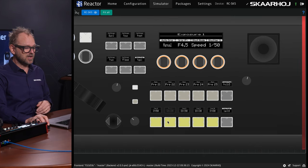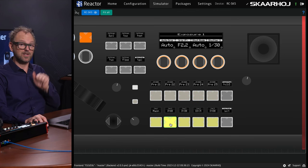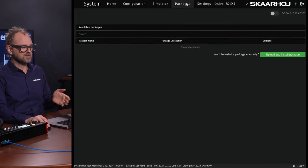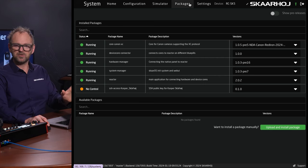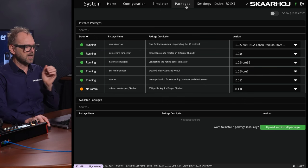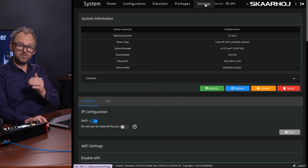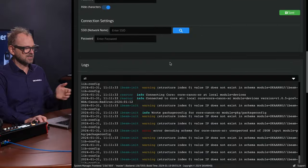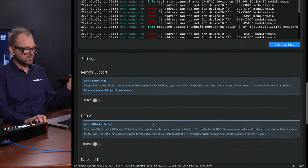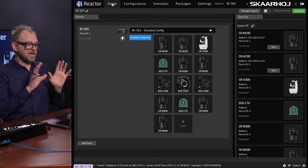Reactor also has a Simulation tab, which lets you navigate the camera using buttons in the web UI — you can select cameras remotely. Under Packages, you can install additional packages, though this unit is limited to Canon cameras and the necessary applications by default. The Pro License unlocks everything. On the Settings page, you can set the IP address, Wi-Fi settings, view logs, and enable support features.